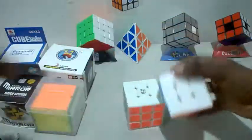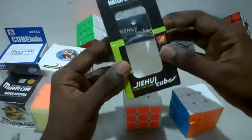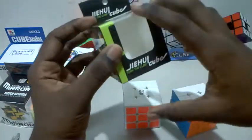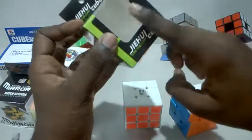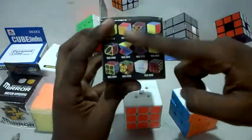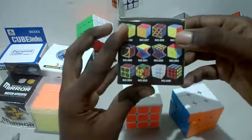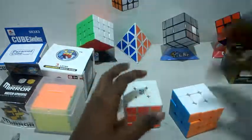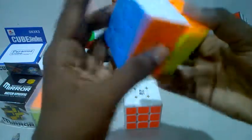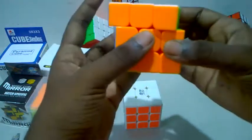It has got a matte finish with stickers. This is actually a very renowned brand — the GV Cube — and it is a pretty expensive cube. It has got various color variations. Corner cutting is pretty good and it has a snappy noise. Let's put that aside.